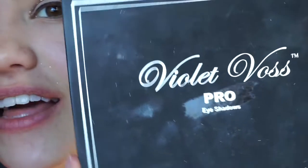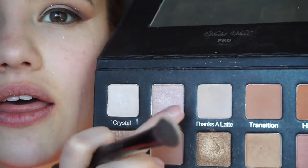Once we put that eye primer down, we always want to set it — you know the drill. I'm going to grab the Violet Voss Holy Grail palette, which is amazing if you guys can get your hands on it. I'm going to take this shade called Thanks a Latte to set that primer so it doesn't go anywhere.